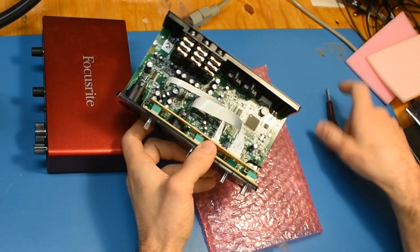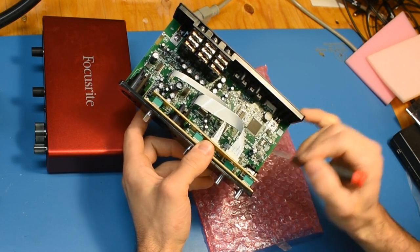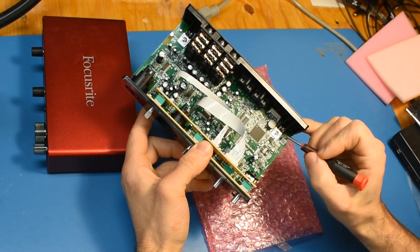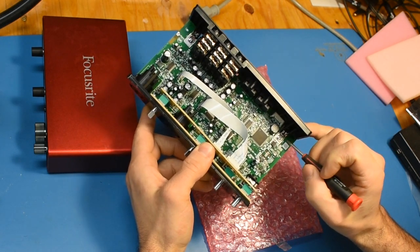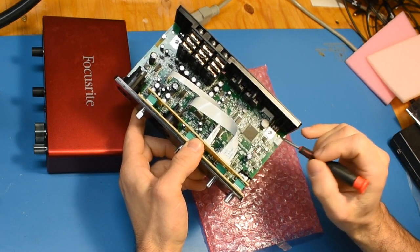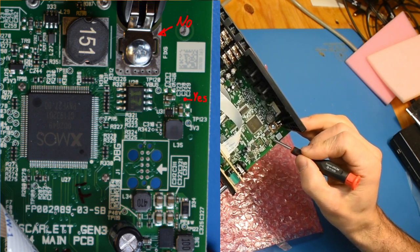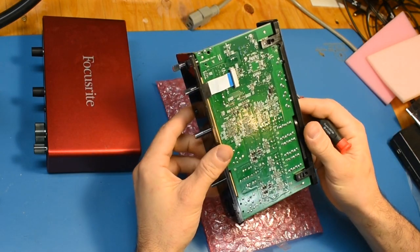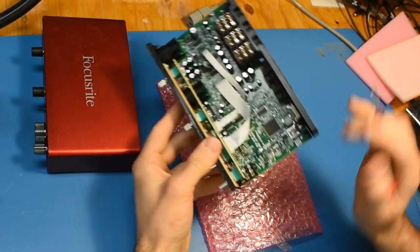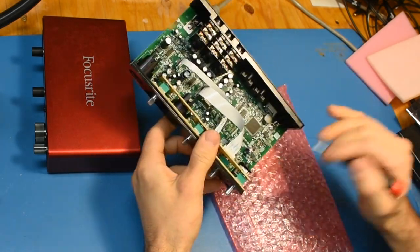When you're probing around you might be tempted to clip a ground probe on this screw here or somewhere obvious. This one isn't directly connected to the digital ground, so you can't just clip there. When it's off it's about 3 ohms between the two grounds, but when it's on the voltages are all wrong. You can use some of this ground area here — just make sure it is the actual power ground when you're measuring.